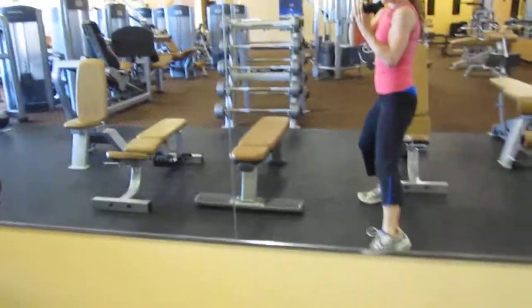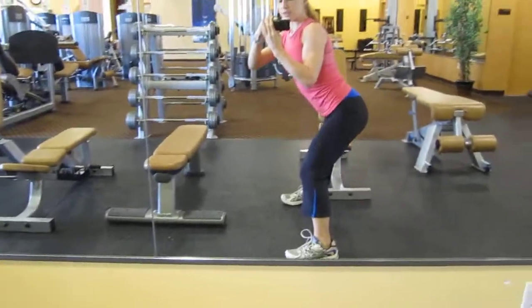If you have a limited range of motion, nothing wrong with taking it shallow — just keep your hips back.